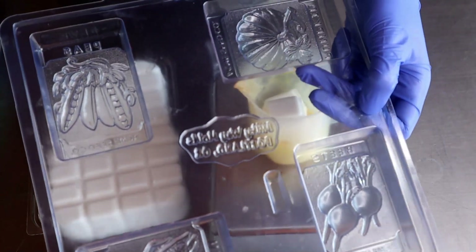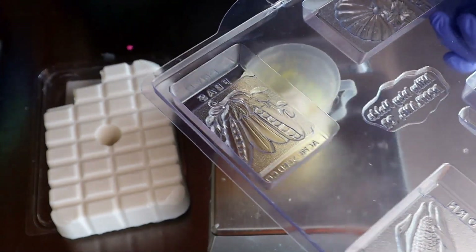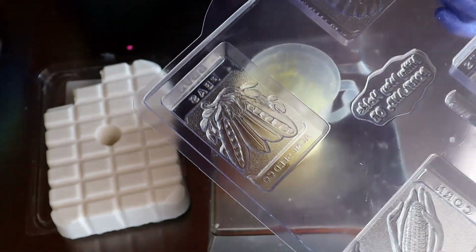Actually, this whole thing holds 16 ounces and each cavity holds four ounces of soap, so I'm going to fill each cavity with two ounces so it's about halfway full.